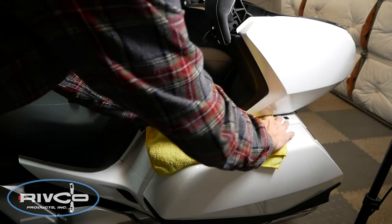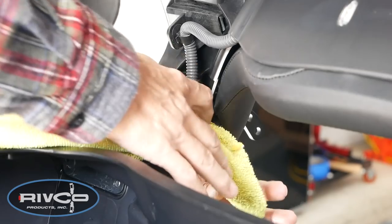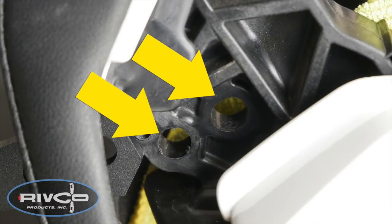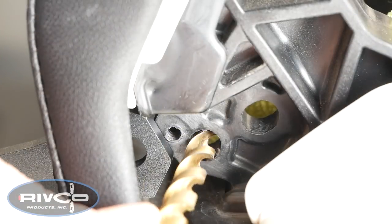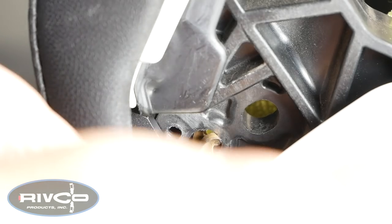It's a good idea to place a towel on top of the saddlebag just to protect the paint, and also on the inside hinge underneath where you're going to be installing these nuts. Next we're going to be installing these metal sleeves. The metal sleeves will go into these two holes in the trunk hinge. You'll notice the one at the rear is an oval shape and the one at the front is round.